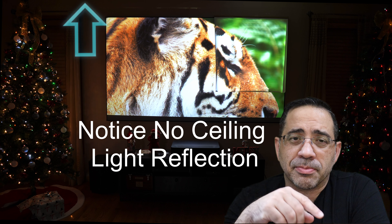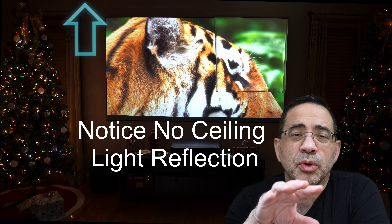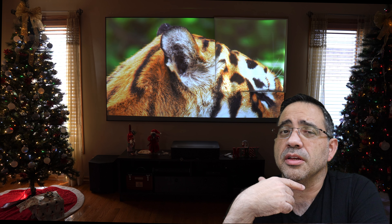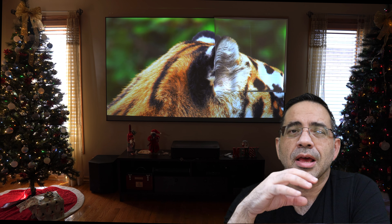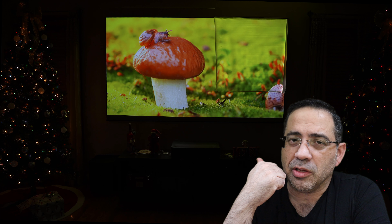It improves the contrast by 75 times, as I mentioned. It does a fantastic job of really eliminating ambient light. I have two Christmas trees, one on each side, and the windows are open, and you can see how vivid this image looks. Even when the lights are off and I have my Christmas trees on, I still see a fantastic image. It really doesn't matter what my lighting condition is — the images continue to pop.